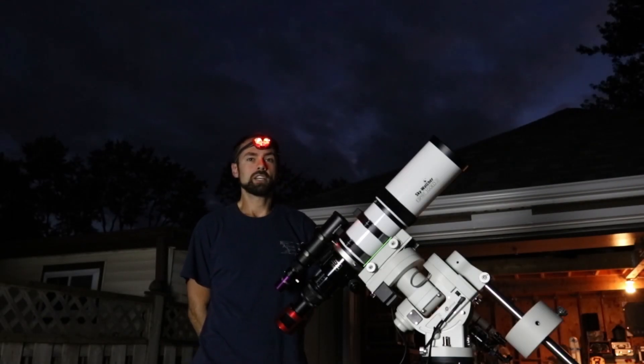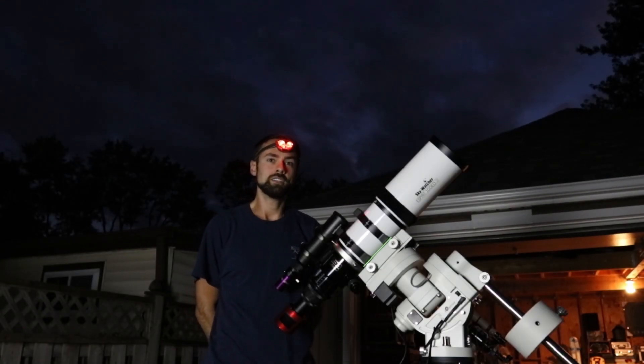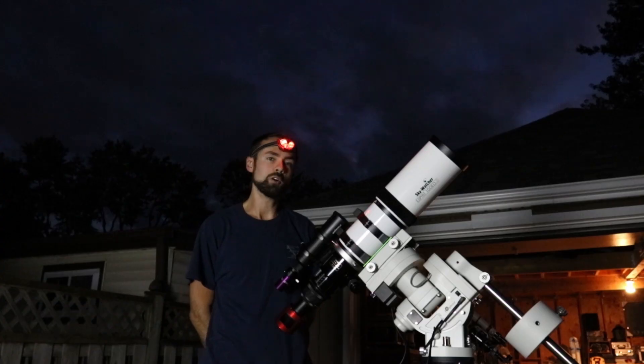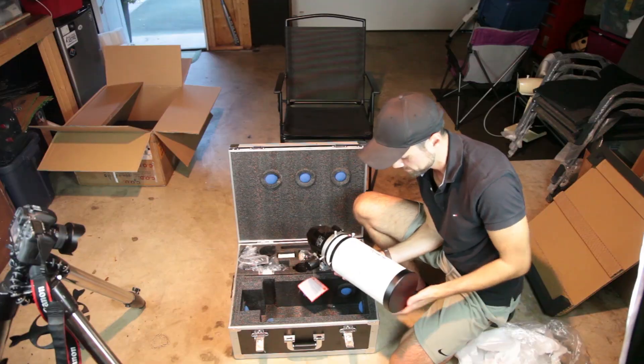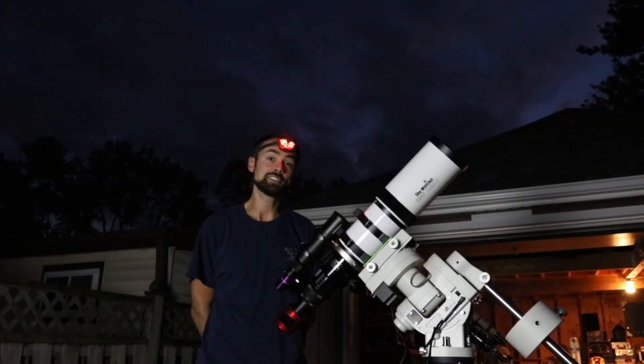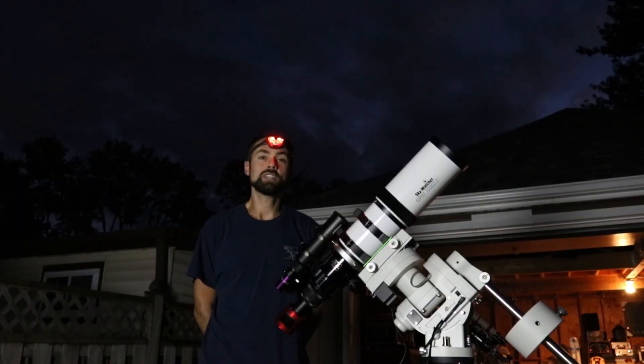For those of you that have been following along, you'll know that I've been using a new APO Refractor Telescope here in the backyard — the Skywatcher Esprit 100ED. In tonight's video, I'll be using this telescope to capture the Elephant's Trunk Nebula in Cepheus here in my light-polluted city backyard.